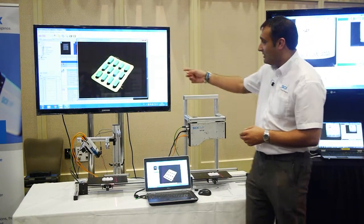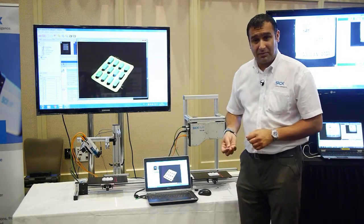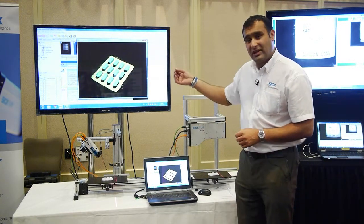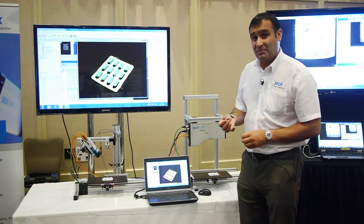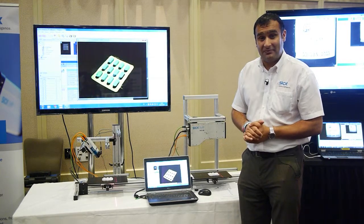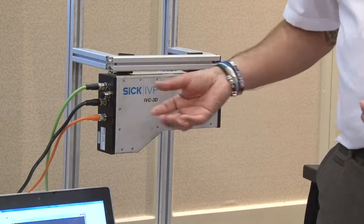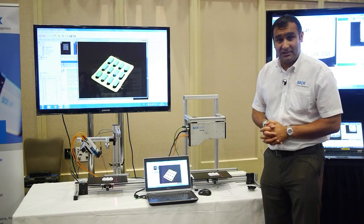With that technology we can therefore measure things like height, volume, depth and look for discernible features that can give us good quality inspection for good and bad products being made in various industries today. The camera is ethernet compatible and also comes with its own software so it should be plug and play in a matter of minutes.